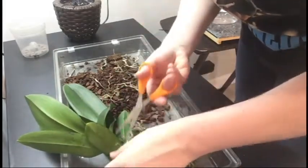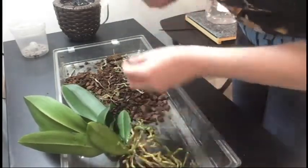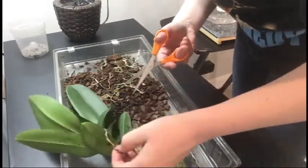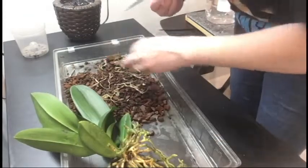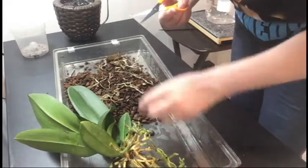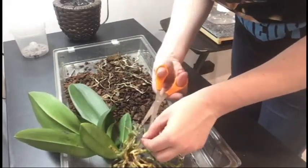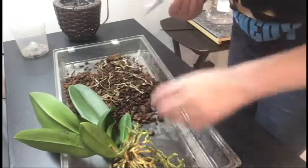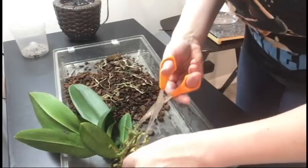It definitely could have been taken care of better, and now I will be taking better care of it because I can pull it out of there. I just didn't want to pull it out while it was still blooming because I figured that would stress it out too much. So you just want to go through and anything that's not green, looks really shriveled, or in the worst case black — you just want to go ahead and get that out of there.